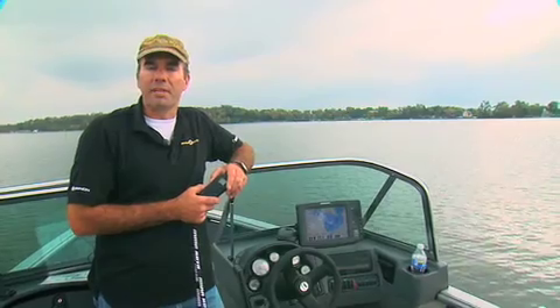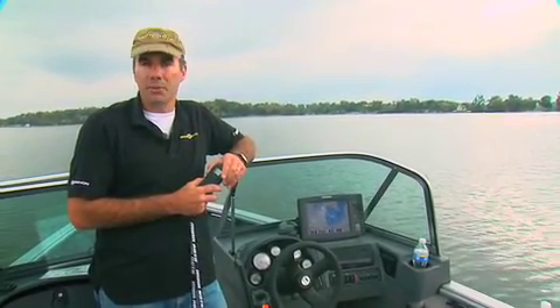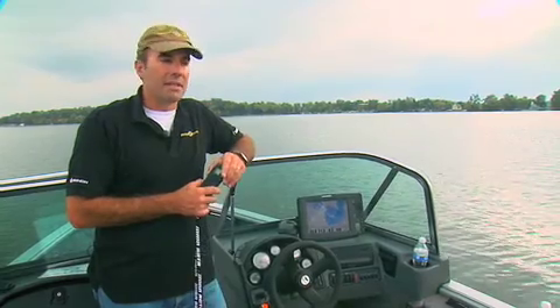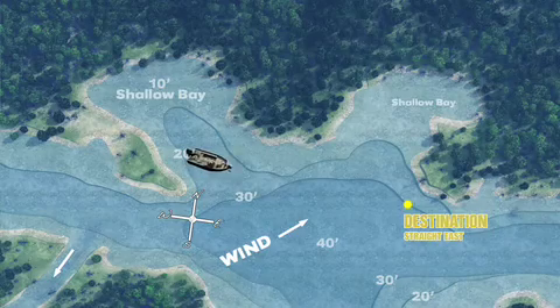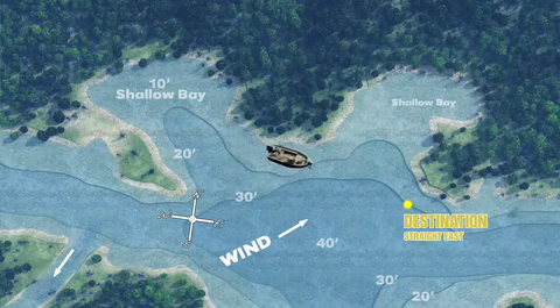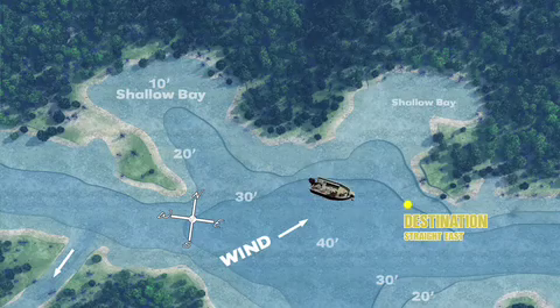The other type of autopilot is called advanced autopilot. Not only does that use the compass, but it also uses your GPS receiver. If you're on a line trying to keep straight and you have some crosswind or any outside influence hitting the side of your boat, it'll use GPS along with the compass to keep you on exactly that straight line and compensate for any outside influences.